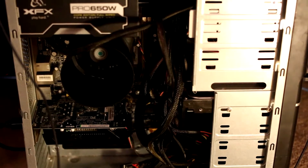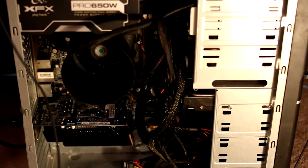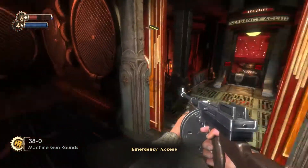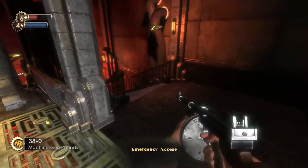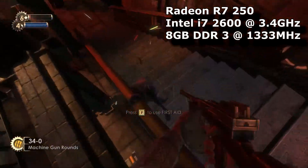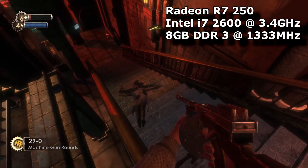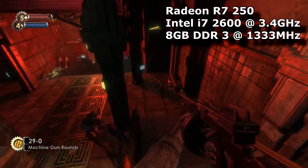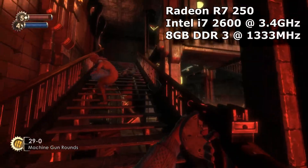Rather than finish the video there, I thought you guys might like to see how the R7250 performs in some interesting older and newer titles. So I hooked it up to the £400 PC build I did a few weeks ago, which includes the Intel i7 2600 and 8GB of DDR3 RAM, to make sure there are no bottlenecks. I ran each benchmark at least three times and averaged the results.